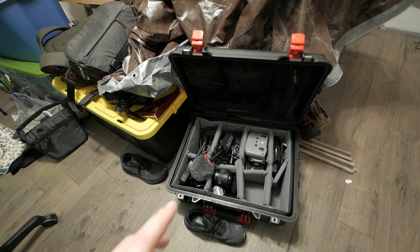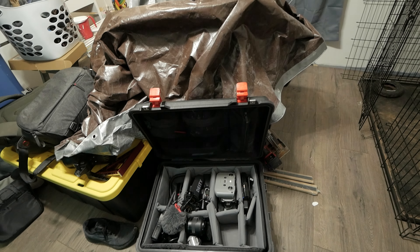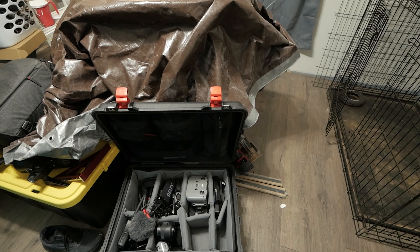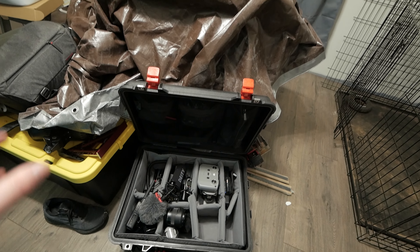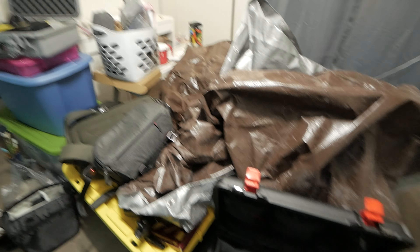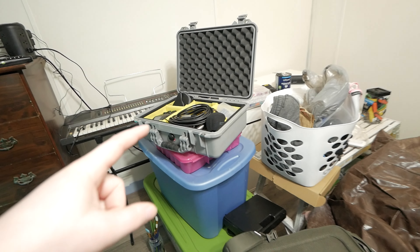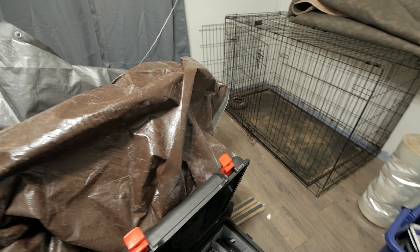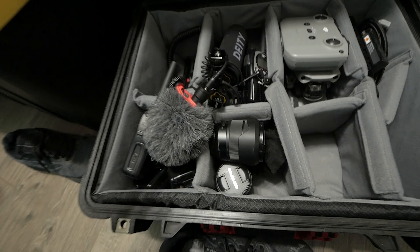This room has pretty much been our catch-all for all of our stuff plus renovations and construction we've been doing, so I apologize. There are two main cases that we use for weddings or really any kind of main shoot: the big Pelican case for primary camera gear and lights, and then the audio case. Let me go through what's in these.